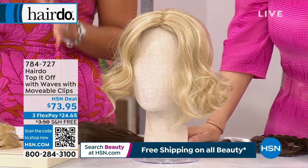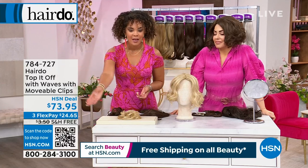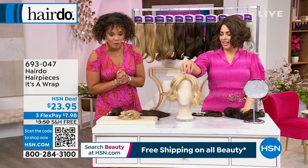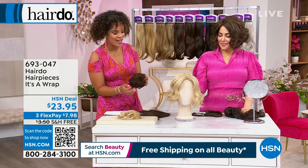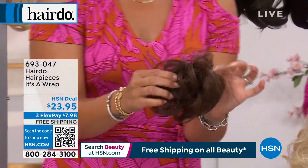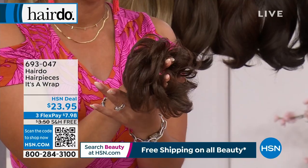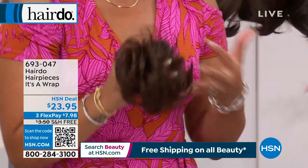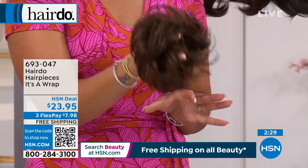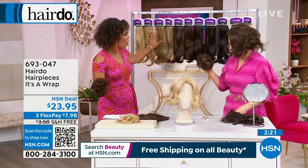What's really unique about HSN is you have 30 days to try it out in the comfort of your home. If you don't love it, send it back. You can use FlexPay and ship it to you for free. I don't know how long the free shipping lasts on these items, so grab it while you can — $24 and some change. Before we wrap up, we're going to show the final hairdo piece. Helen Keeney, who's a host here, often wears this — there are days when you just can't style your hair, you pull it back, but you want to add a little oomph.